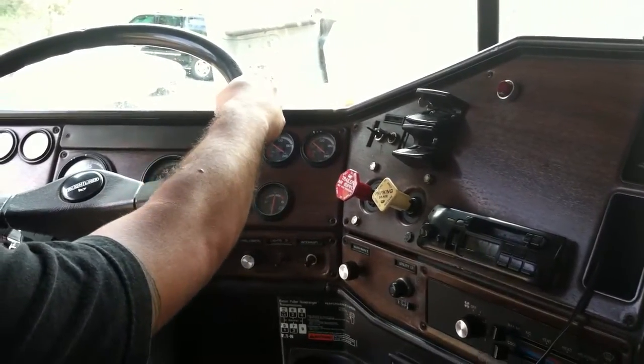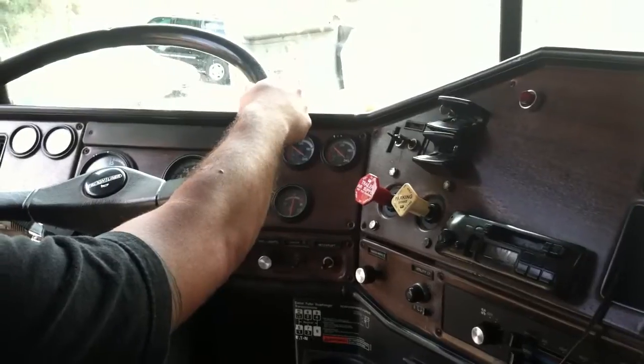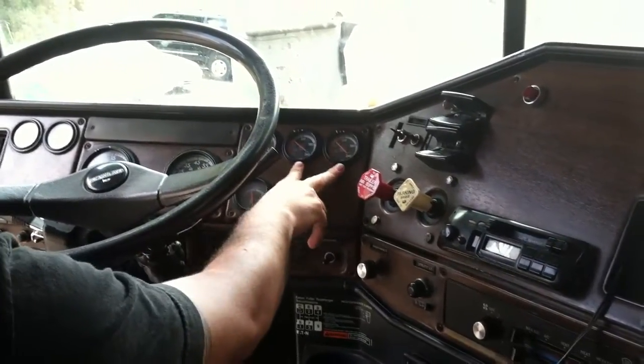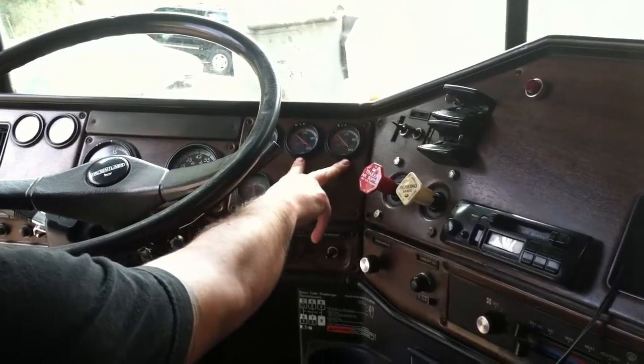My fourth test is my applied brake test. To do this, I must fill my tanks to max capacity. While my tanks are filling, may I do my in-cab inspection? Yes, sir.